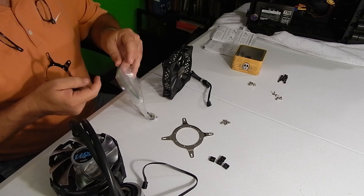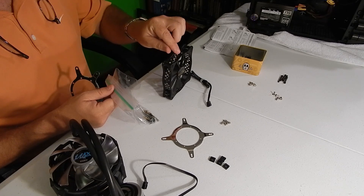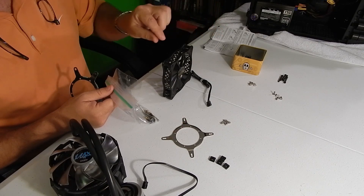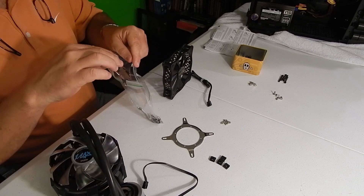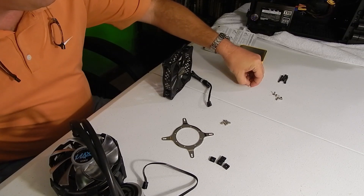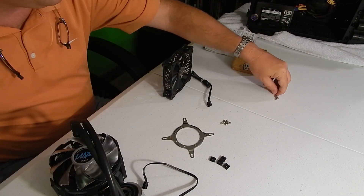The first thing I did is I separated out the screws that we're going to use. The manual shows you which screws you need for which socket type you have, and to prevent yourself from a lot of heartache, go ahead and pull out the ones that you don't need, put them back in the baggie, put it aside, and then put the ones that you're going to be using in your little screw holder so they're handy when you need them.